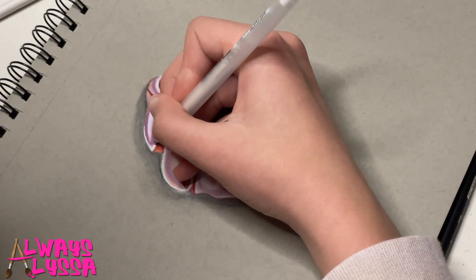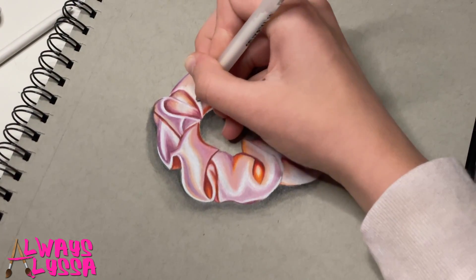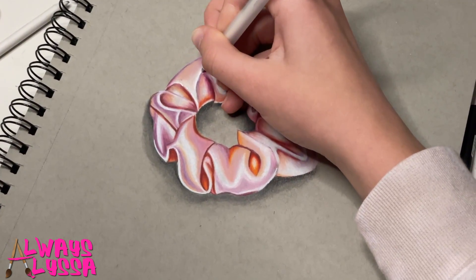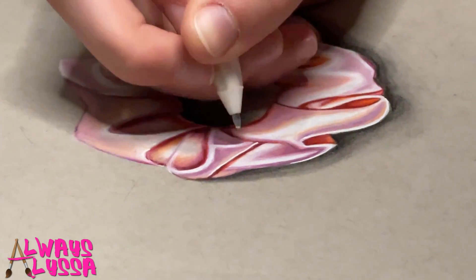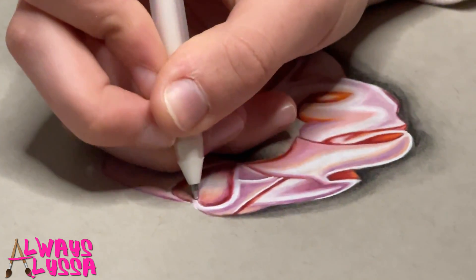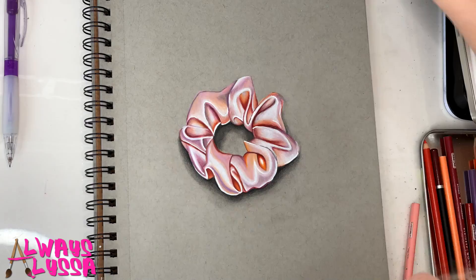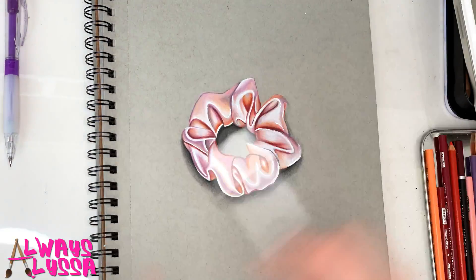Now I'm going to be adding a few highlights on top of the white highlights I added in the beginning, just with this white gel pen. This part is really important because all of these highlights are going to make this look so much more realistic.